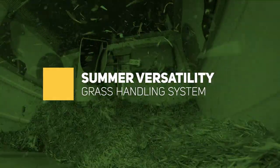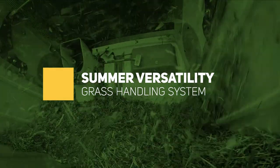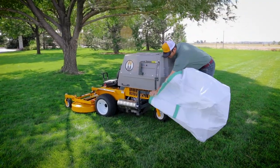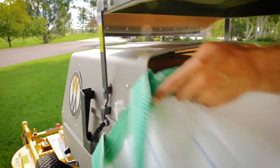The GHS remains the most efficient way to vacuum and collect grass clippings, leaves, or debris from the lawn. The Walker grass handling system is compatible with numerous optional add-ons. The dump bag is the perfect companion for manual tailgate dumping.